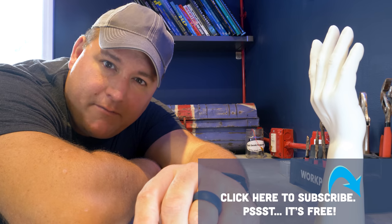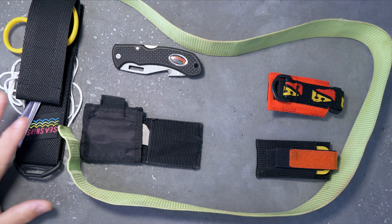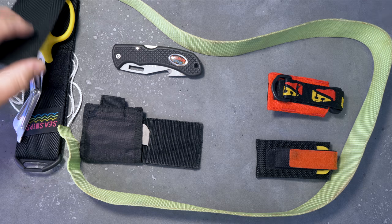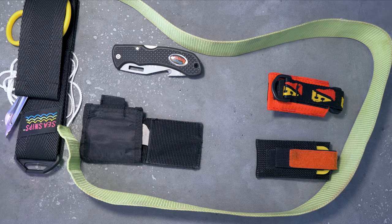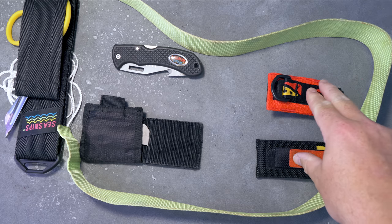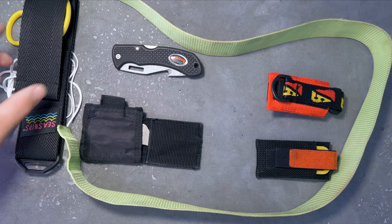Let's switch to the overhead rig. What I've got here are examples of each of the three main styles of cutting tool: a pair of shears — sea snips in this case, which come in their own scissor-style sheath — a couple of different knives, and a line cutter style tool. Let's go through the pros and cons of each, starting with the shears.